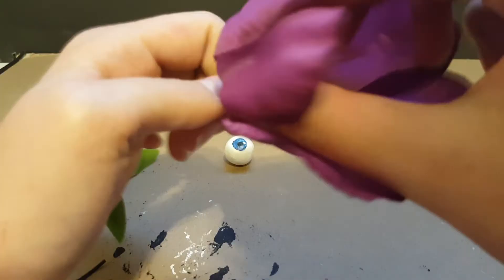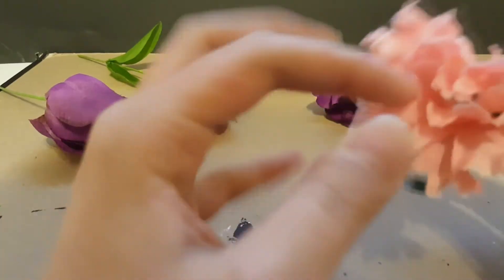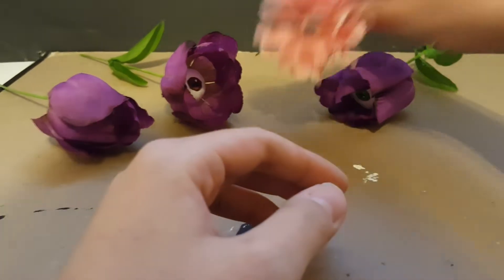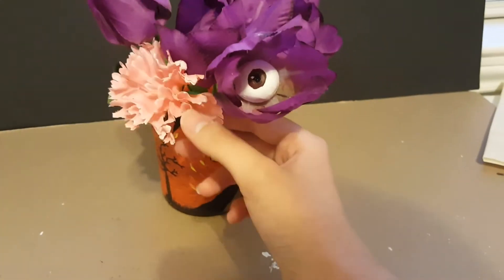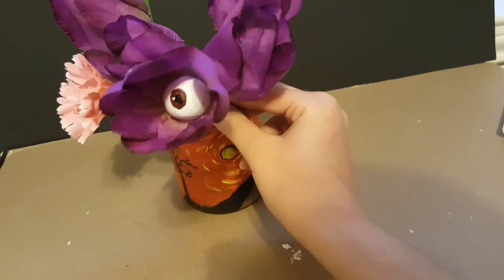Use a lot of hot glue because the Sculpey is a lot heavier than these fake flowers. If you can't make your own eyes, you can easily buy some doll eyes — this eye was made specially for me. Now you have some creepy floral decor, and of course your flowers look fabulous in your painted jar from the other day's video.